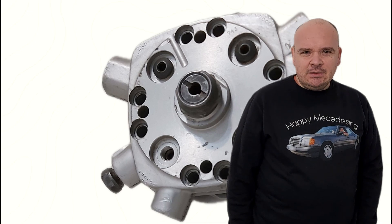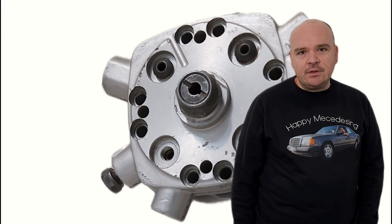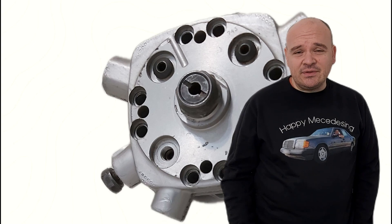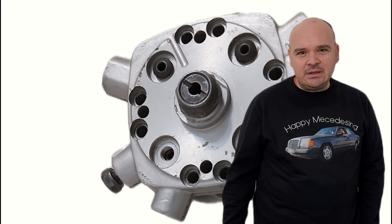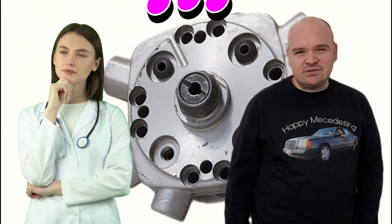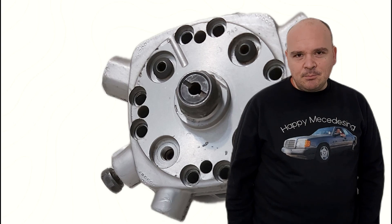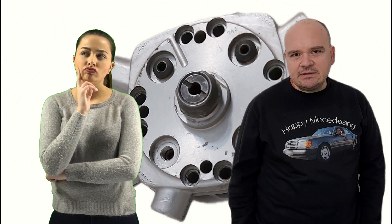Happy Mercedes-ing guys. In this video I'm going to teach you a simple trick. We're going to be talking about the fuel distributor — specifically about that part on the nut, how much it has to be. Does it have to be 0.6 mils or 0.4 mils? There were some comments: one says if you put it to 0.6 it's too much, the second says no, it's okay.